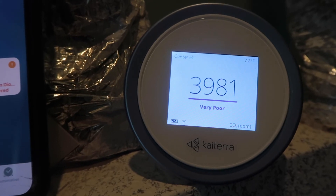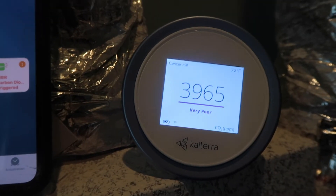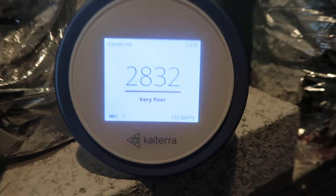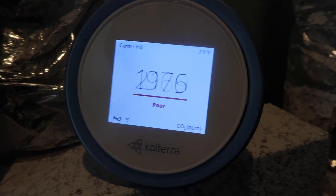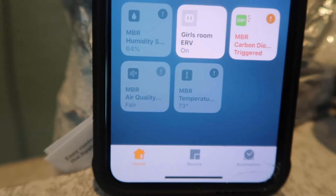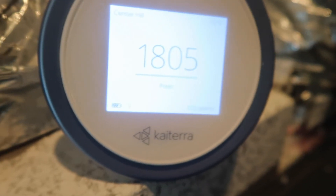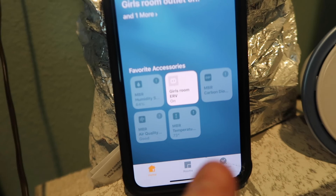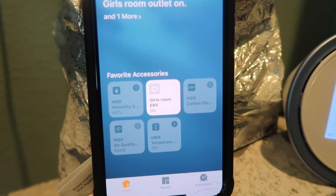This will slowly start to drift back down. The air quality warning just went away — it went back to fair, but it's still triggered on carbon dioxide. Just went below the threshold, but it's still staying on because it's got the hour limit. So this will now stay on for another hour before it actually shuts off.